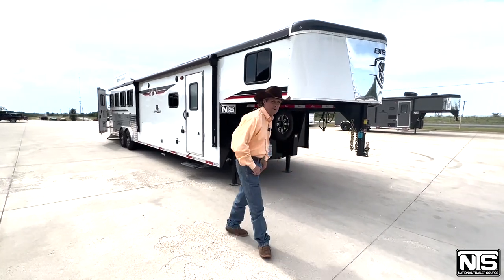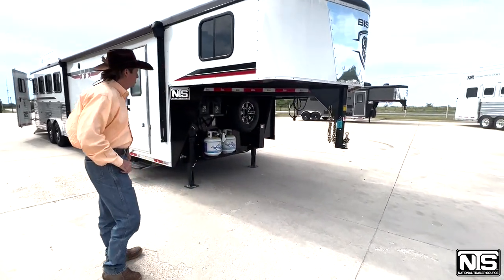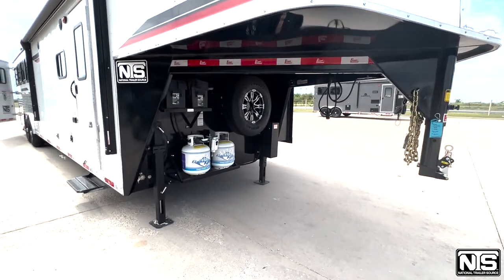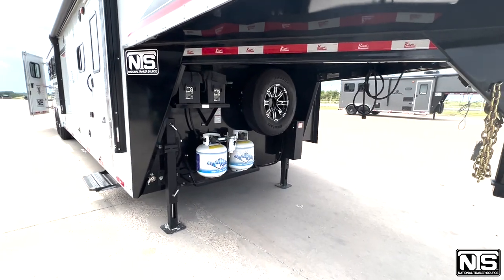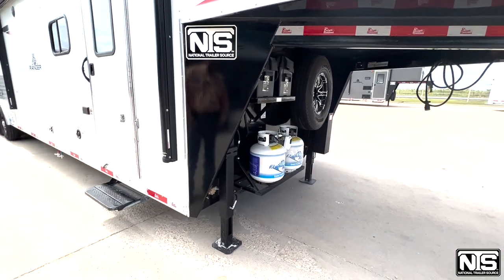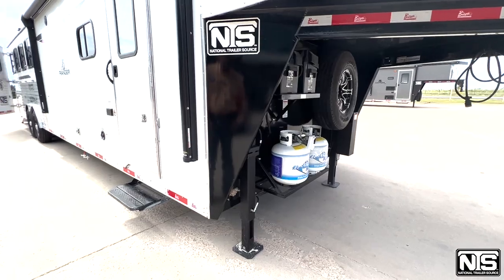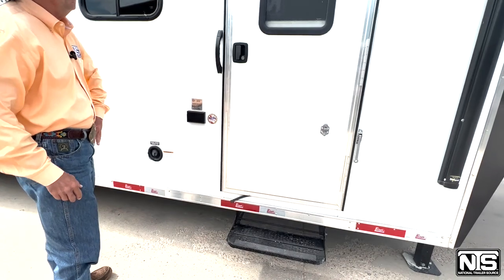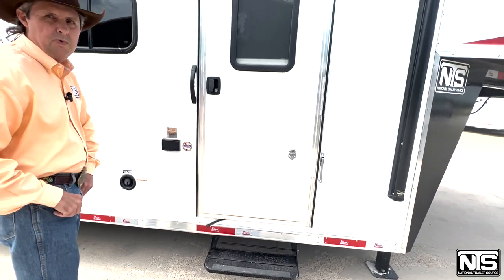Underneath the nose, you've got 40 pounds of propane ready to go. Spare tire, hydraulic jack, 7 way batteries for the interior. It's even got an exterior water spigot for those of you who water your horses outside. You've got outdoor power and fresh water for onboard, plus a city water hookup as well.